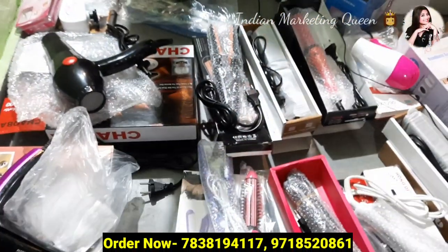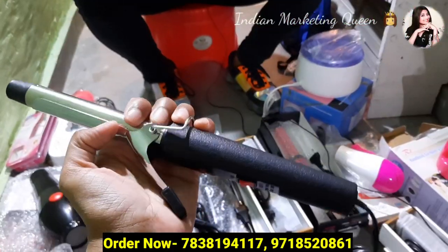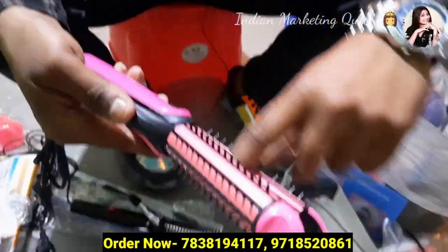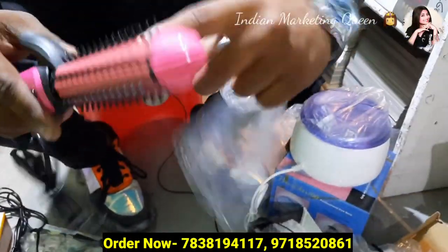You can get this in retail, plus you can get this house. So I will tell you about these items, what it is. You will have 120 crimping, pricing and rolling.